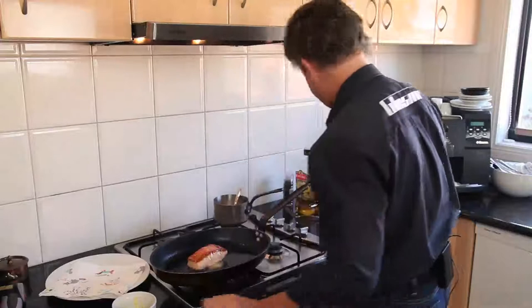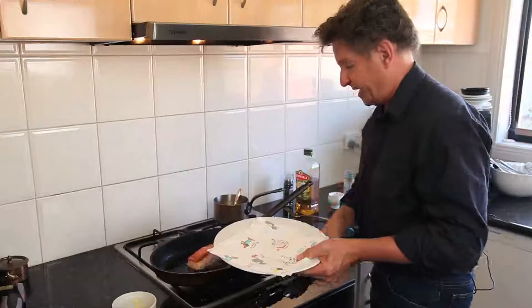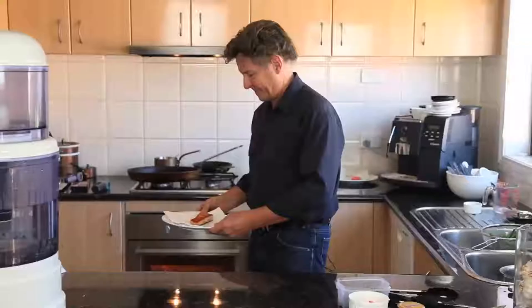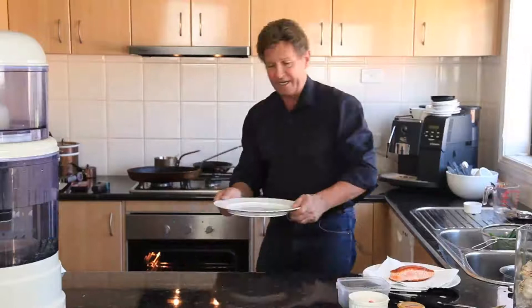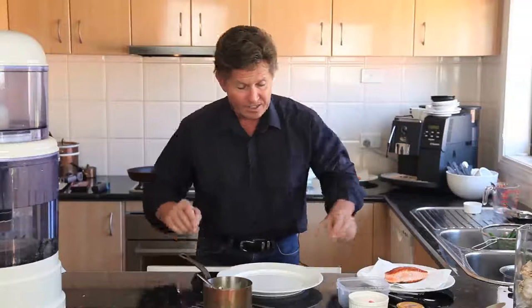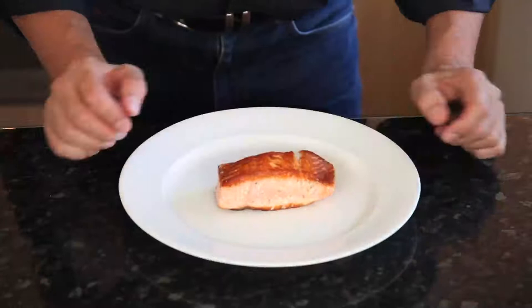We're just about finished. I'm going to put the salmon on a piece of kitchen paper to blot it, which will also remove any extra fat on the bottom. I'll turn the pan off — we don't want to walk away from a heated pan. There's that beautiful piece of caramelized salmon, blotted and ready for plating. I'm now taking a plate out of the oven — it's been warmed to about 75 to 100 degrees Celsius. It's really important to serve on hot plates. The blotting has removed just a tiny bit of oil — better there than on the plate.